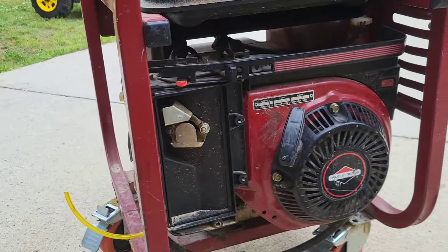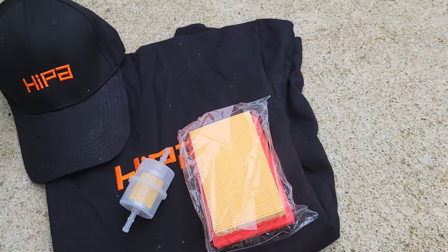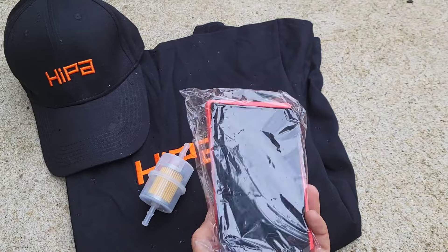The service parts that I'm going to be using today are from a company called HIPAA. They sent me some service parts they want me to try out. I'll leave some part numbers below and let you know how it goes.